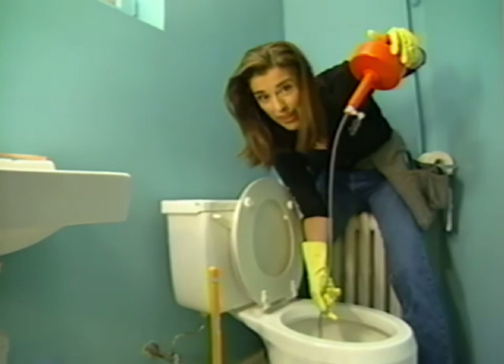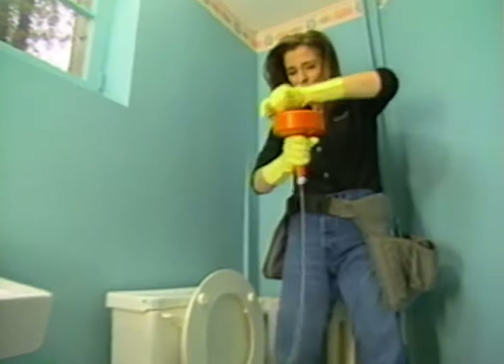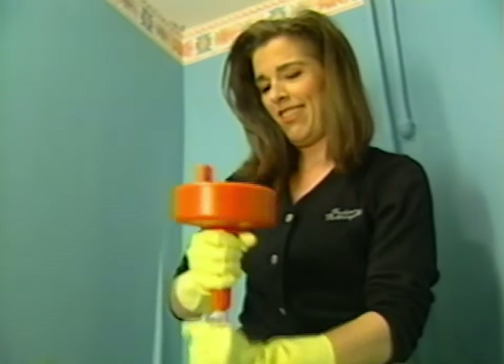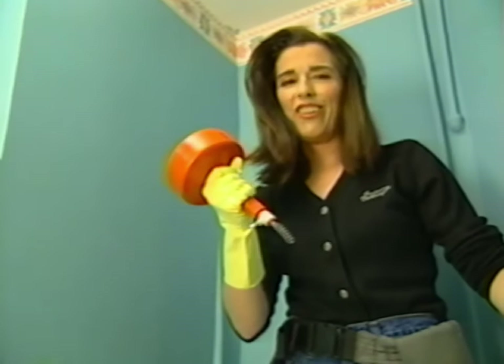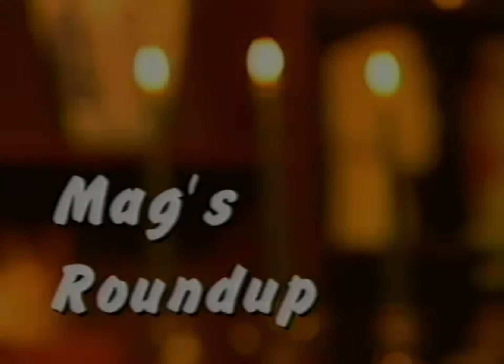And don't put this away wet. I'll be putting this out on the lawn to dry out now. Clogs just don't have any place being in your toilet bowl — neither, of course, do hair brushes, Q-tips, or your favorite romance novel.